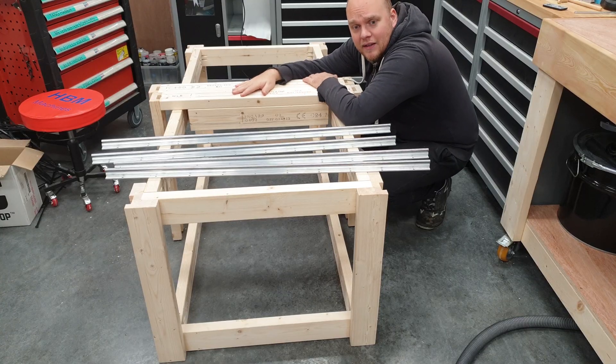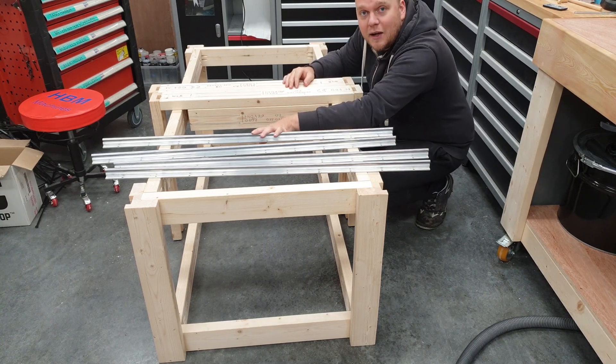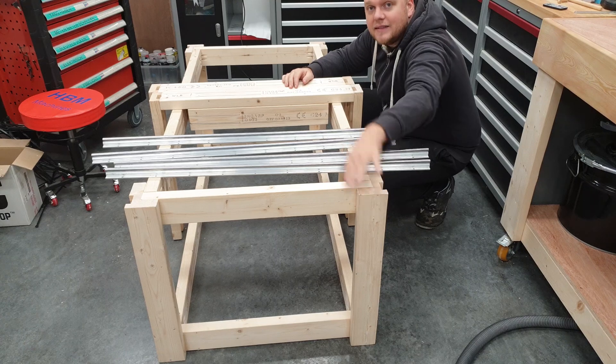The legs are ready. These are going to go over these to do the sliding action. And now it's time to cut down the rails to the same size as this.